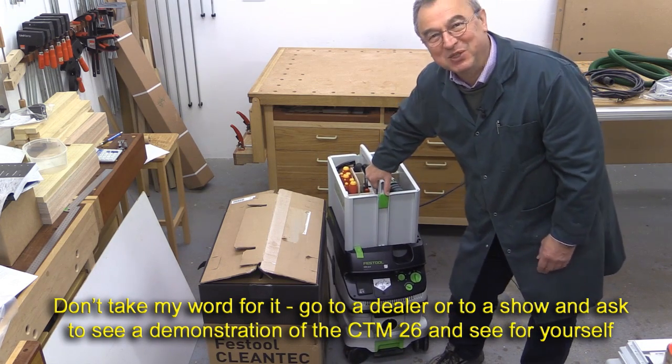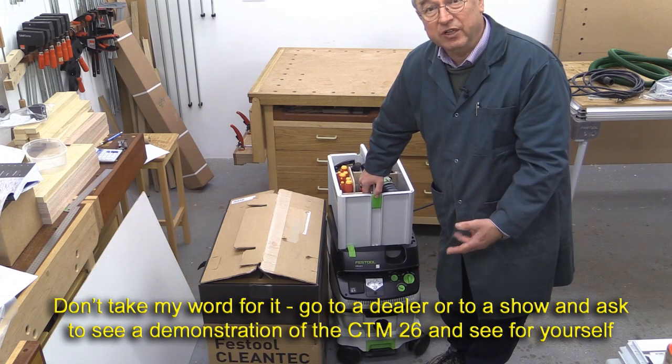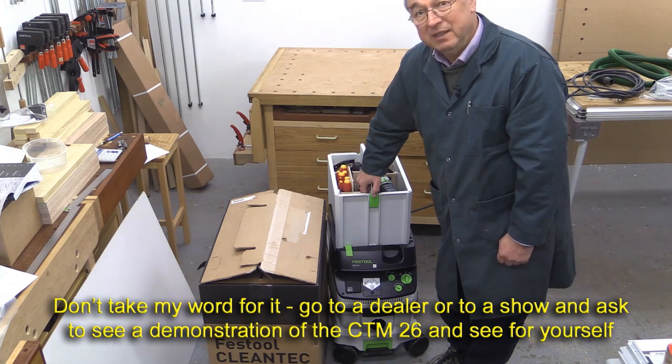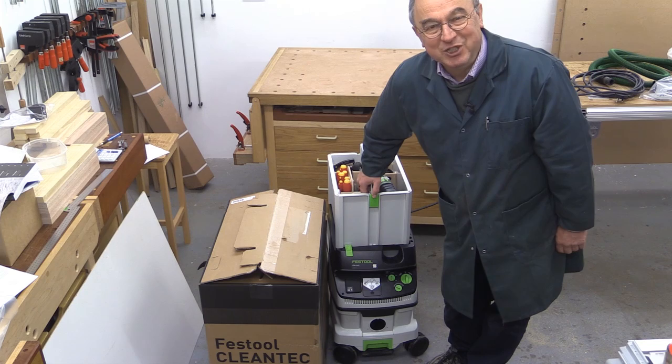They're not getting my toolbox though. This is a great extractor. I've had the CTL 26 for five years now and it works absolutely brilliantly, just as good as it did on the day it arrived. And this will give many years of good service too. Thank you very much for watching. Take care. Bye-bye.